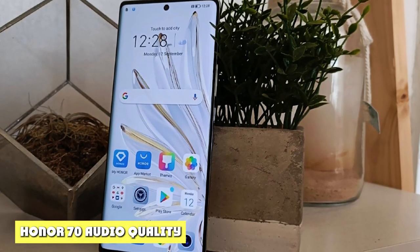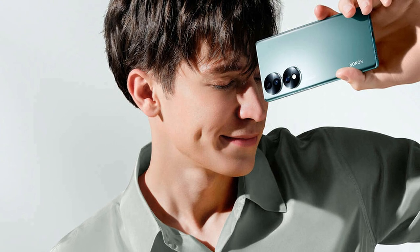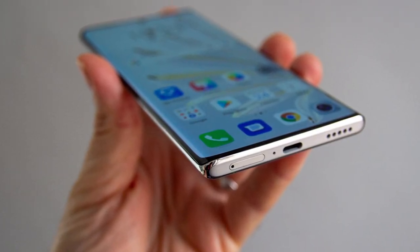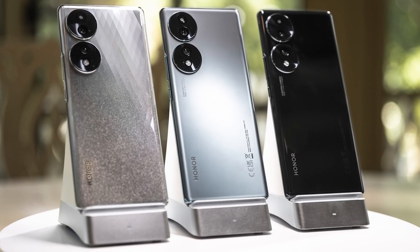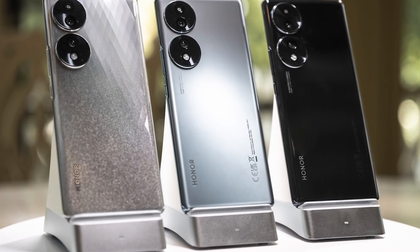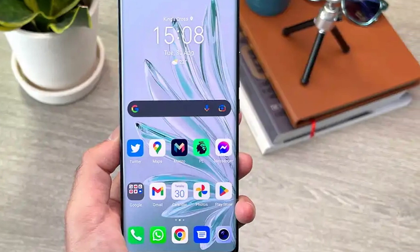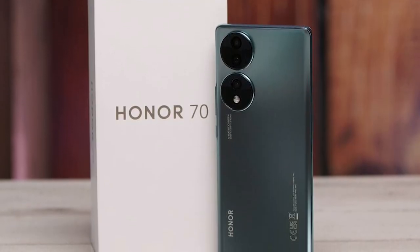Like most modern phones, the Honor 70 unfortunately doesn't have dual speakers — just a single bottom-firing one. The earpiece does not chime in to help create a stereo effect. However, that single speaker is no slouch: it gets plenty loud and has good mids and highs, which can get a bit ear-piercing at high volumes. Compared to the competition in this price range and even certain Samsung flagships, this is a very good speaker.